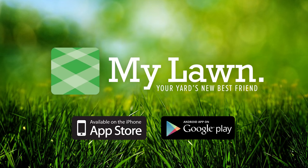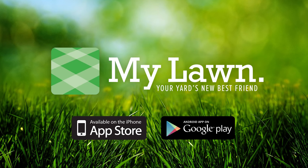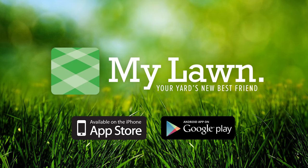Get out there and enjoy it! To create your personal lawn program, download the MyLawn app from Scotts today.